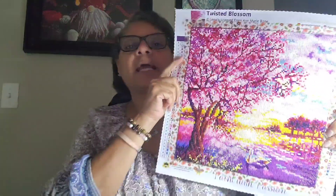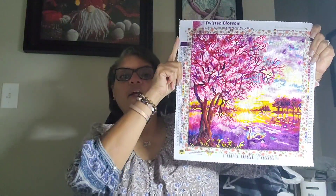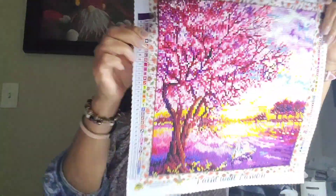All right, guys. I just want to give you a completion video and let you know yes, I would order from Dreamer Designs again. I enjoyed it. It came out really nice. You know what I do think is kind of weird — this one branch is awfully thick. I don't know why that branch looks like that, but it does. You look at it from a distance — it's part of what's going on with the other branches, but it just looks a little off. Anyway, 30 by 30 square — Twisted Blossom, Anne Marie Bone, Dreamer's Designs.